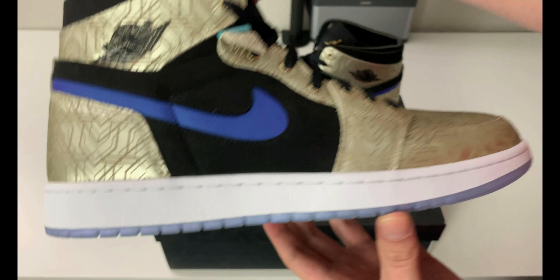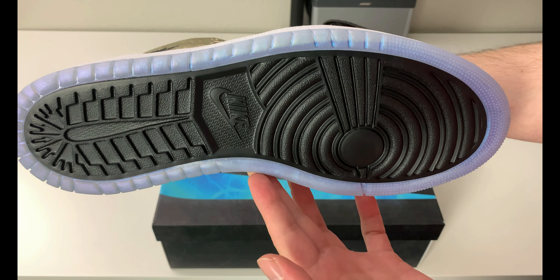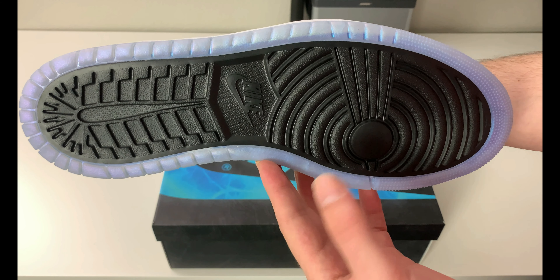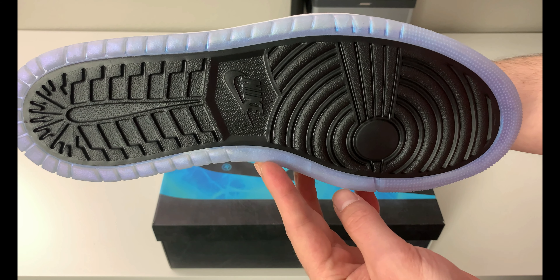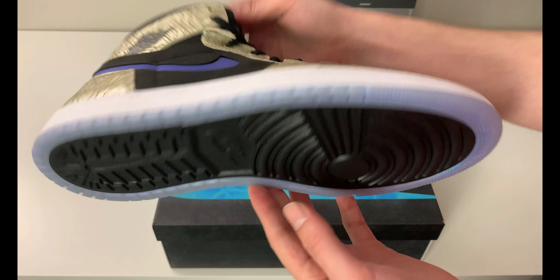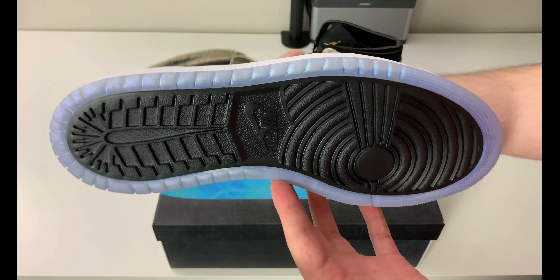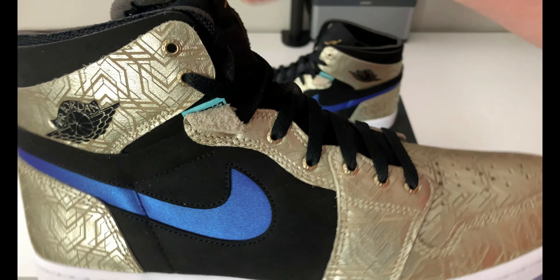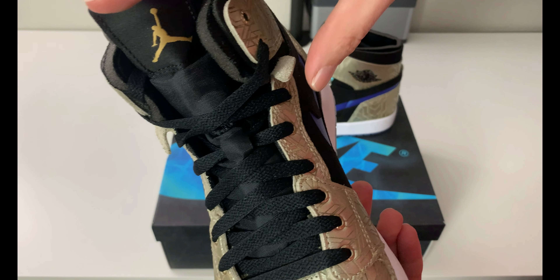There's a white midsole with white stitching, and a really interesting bordered outsole — the border is translucent while the inner part of the outsole is black. I think that's a really nice touch. You'll never see it because it's the bottom of the sneaker, but I just like the way that looks.